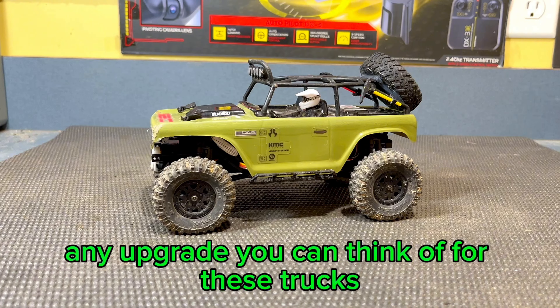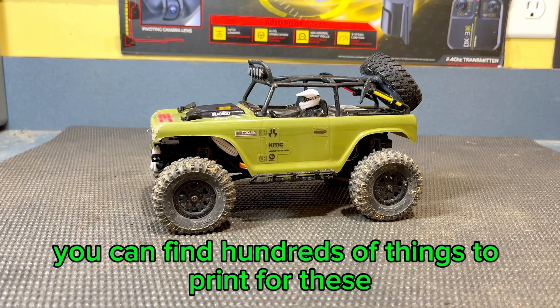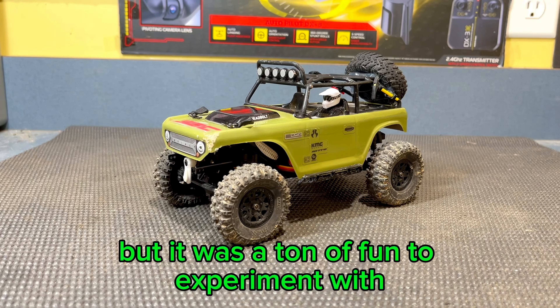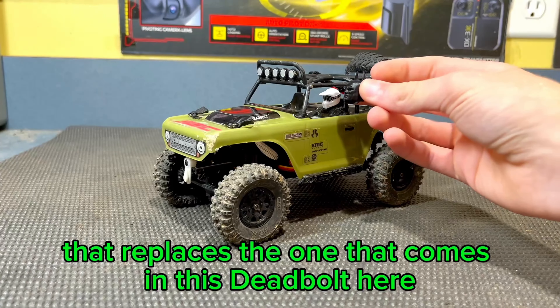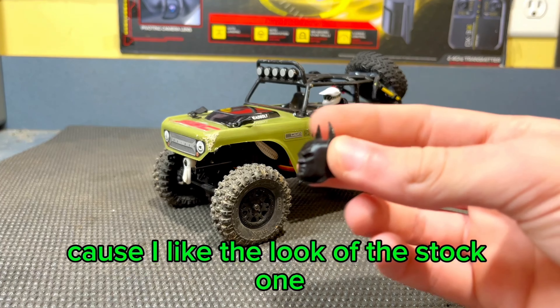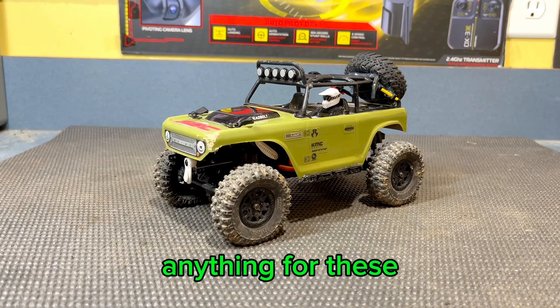You can buy pretty much any upgrade you can think of for these trucks, and if you have a 3D printer like I do, you can find hundreds of things to print for these for completely free. I printed a bunch of things for mine, and I didn't like all of them, but it was a ton of fun to experiment with. I even found and 3D printed a little Batman head that replaces the one that comes in this deadbull here — it's just hilarious. I obviously didn't leave it in because I like the look of the stock one, but it's just so funny. You can find anything for these.